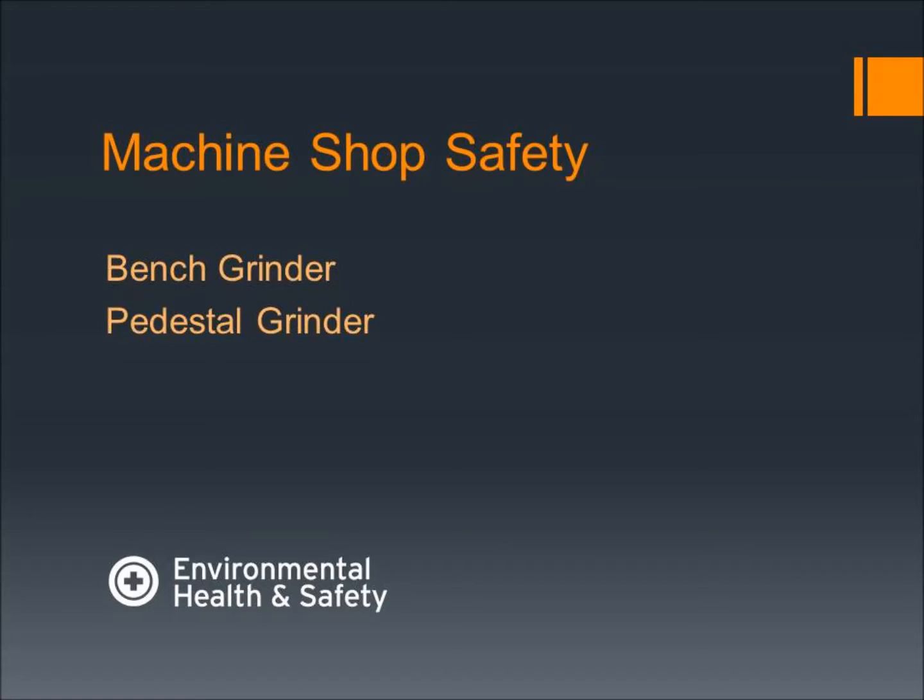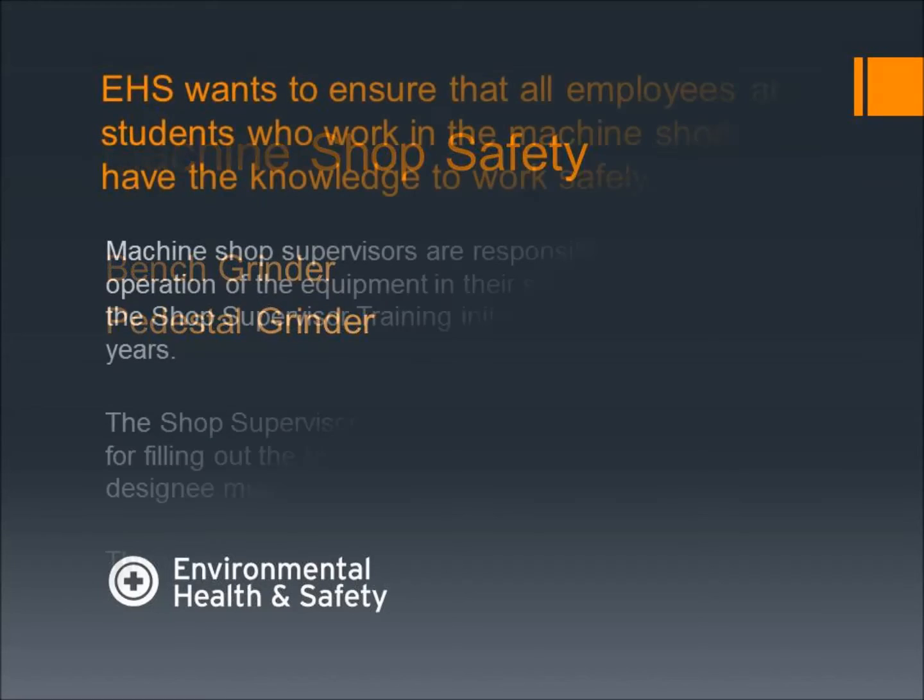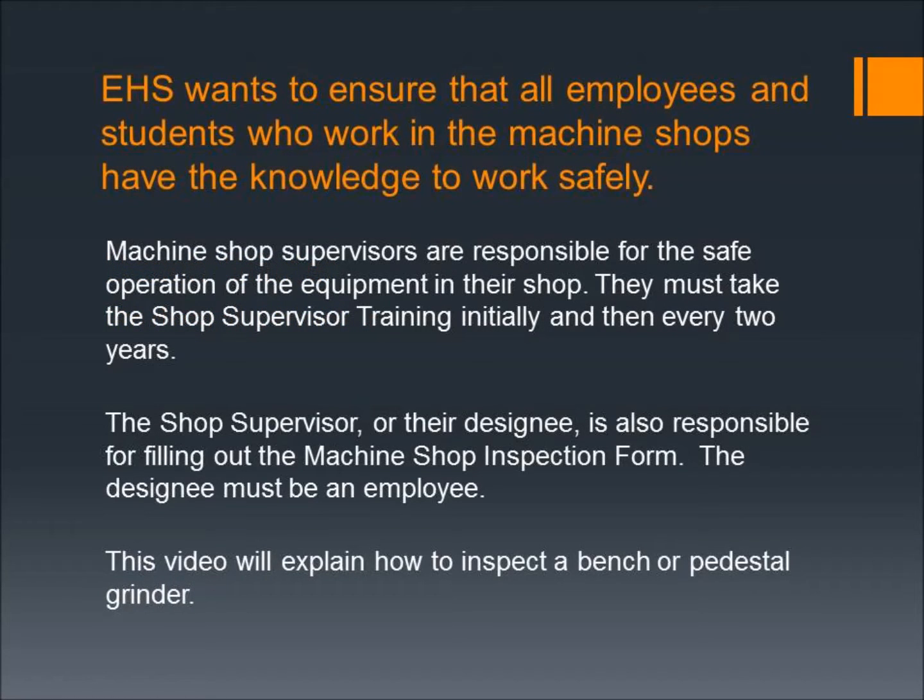Welcome to the machine shop safety training for bench grinders and pedestal grinders. EHS wants to ensure that all employees and students who work in the machine shops have the knowledge to work safely. Machine shop supervisors are responsible for the safe operation of the equipment in their shop.